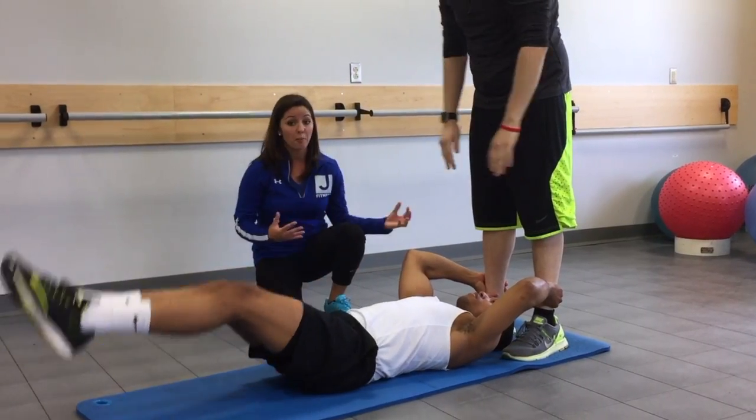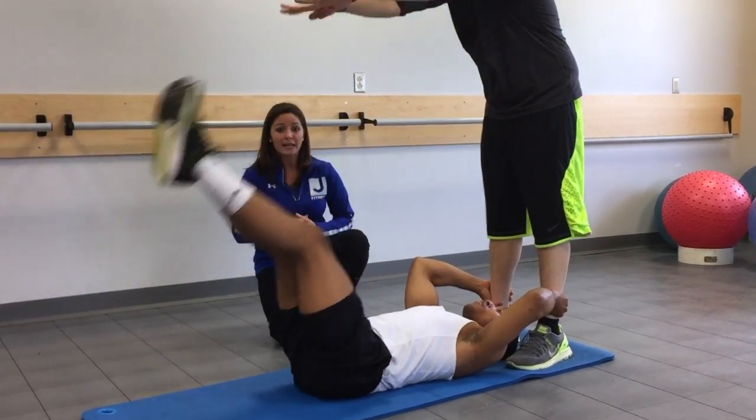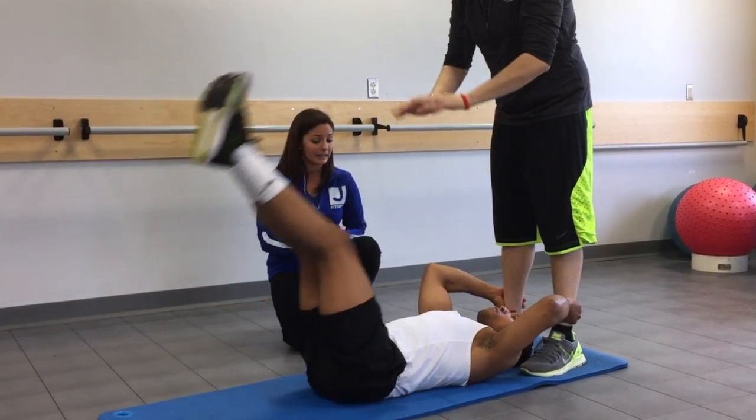If you don't have a partner, no problem. Go ahead and hold on to the side of a bed, a couch, whatever you've got for stability there.